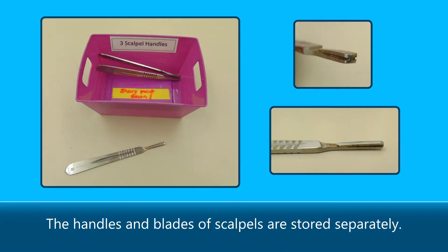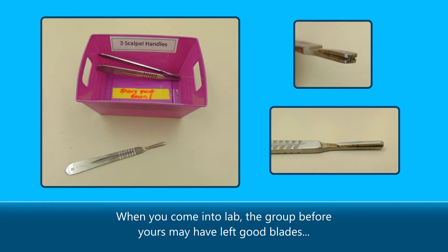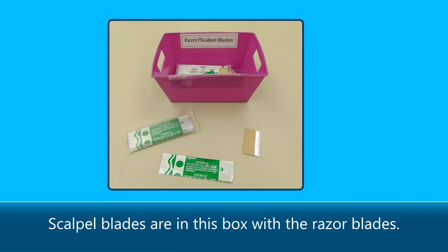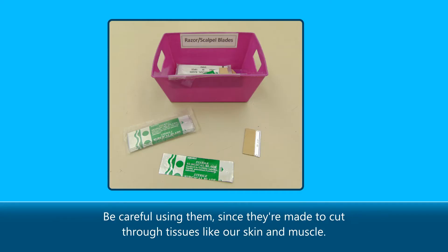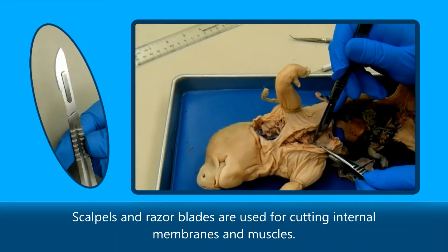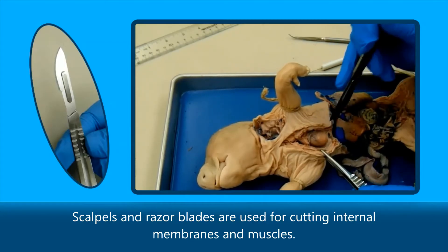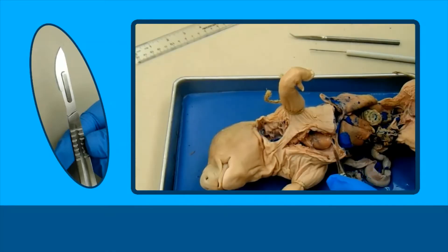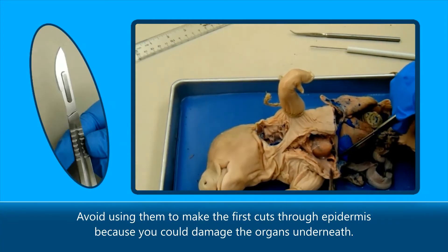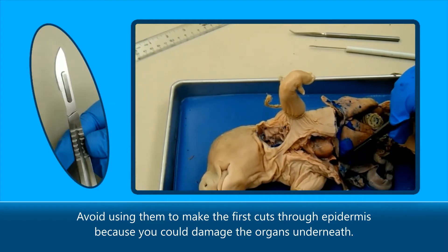The handles and blades of scalpels are stored separately. When you come into lab, the group before yours may have left good blades on the scalpel handles, or you may need to attach new blades yourself. Scalpel blades are in this box with the razor blades. Be careful using them since they're made to cut through tissues like our skin and muscle. Scalpel and razor blades are used for cutting internal membranes and muscles. Avoid using them to make the first cuts through epidermis because you could damage the organs underneath.